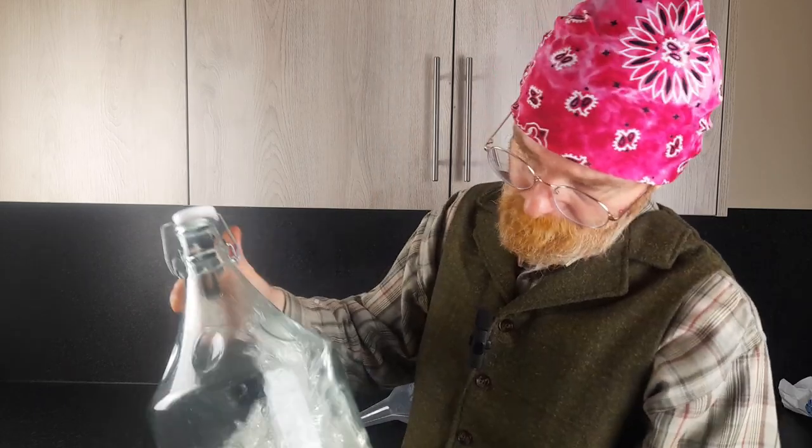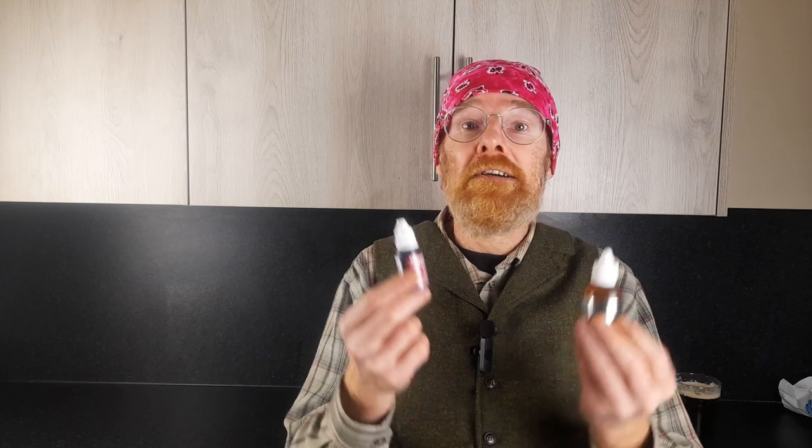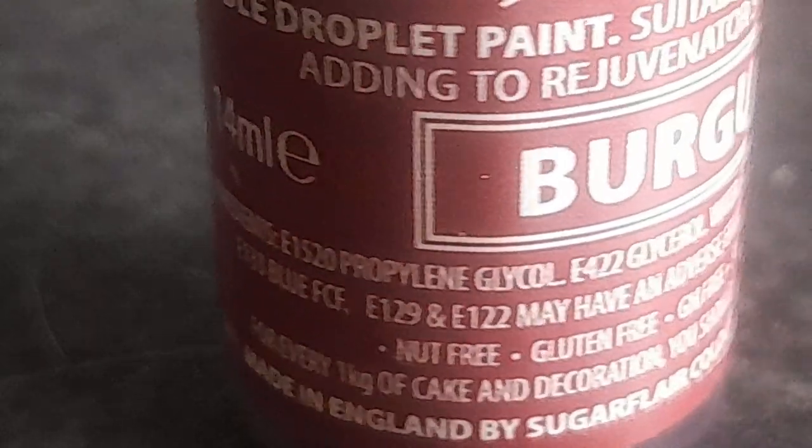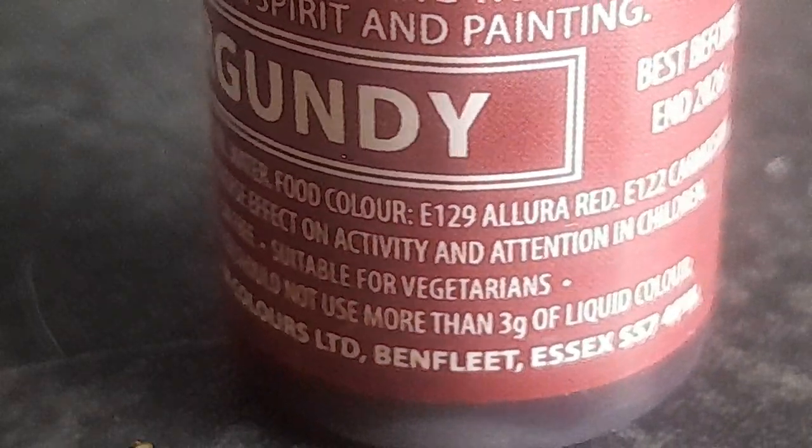Give the demijohn a quick shake to get that sugar mixed in and dissolved. The colouring says to add one to two grams per kilo of cake mix or icing, but I'm pouring the whole pot. It's full of E-numbers and it states it may cause adverse effects on the attention and behaviour of children — I'll bear that in mind when I give a glass to my five-year-old to test.